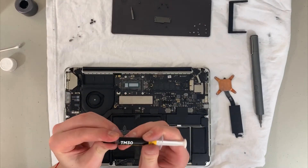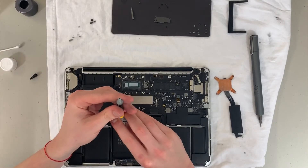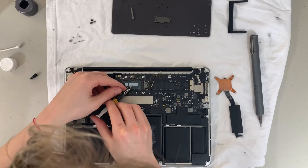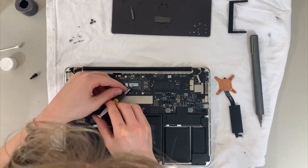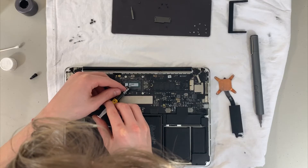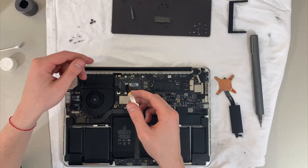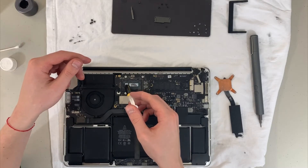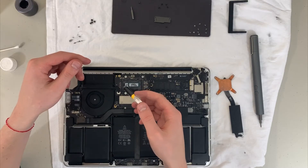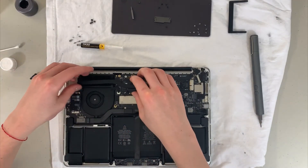Once that's clean, we can take the new thermal paste and apply it. What you're about to see is some terrible application skills — I know they're not great. It's an oddly shaped CPU: basically a rectangle and a smaller rectangle. I wasn't prepared for that and didn't watch any videos beforehand. I did my best to apply what I thought was the correct amount. On the left I put a bit too much, but on the right one it seems sufficient.